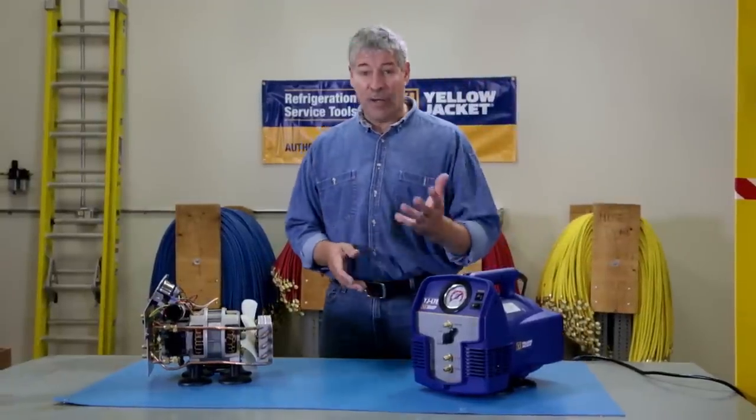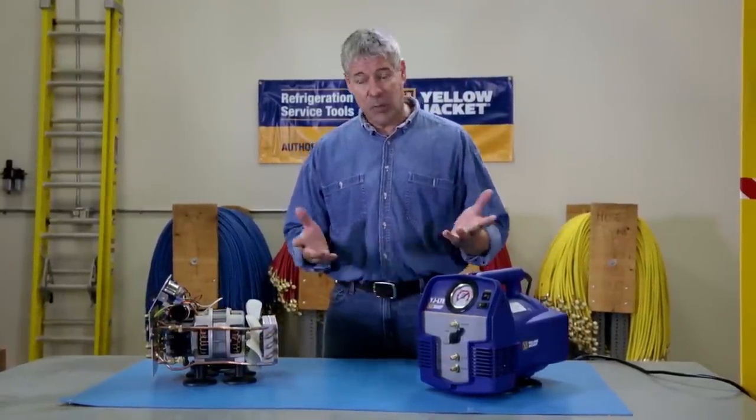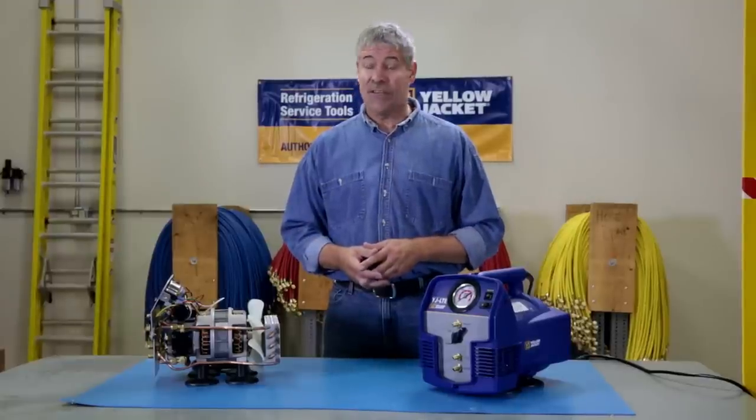If you're an HVAC tech, you're going to be spending a lot of time recovering refrigerant on your jobs. Doing it faster and easier can save you time and money. It's Paul again, and today I'm talking about the YJLTE Refrigerant Recovery System from Yellowjacket.